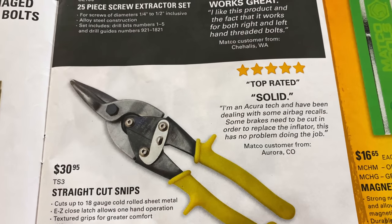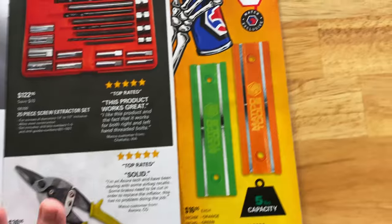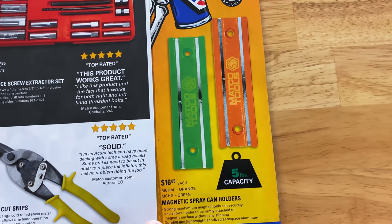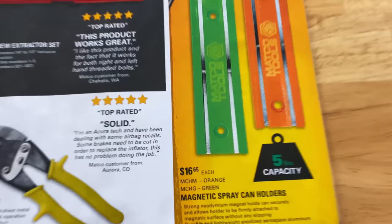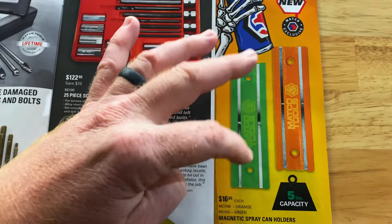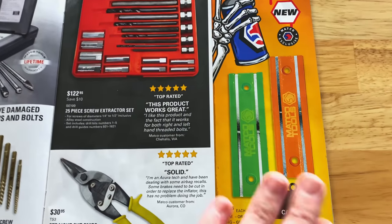They have the TS-3, the straight cut snips, for $30.95 — one and three-eighths inches of cut in those. Pretty nice. And we've seen these several times on the truck — the magnetic can holders with a five-pound weight capacity. Green and orange, here's your part numbers, $16.95 a piece. It's a magnetic strip that goes on the side of your box or your lift — you don't have to drill them. If you want to drill them into a wall, they provide a screw hole for you. Stick them on there, throw the cans on there, and you're good to go.